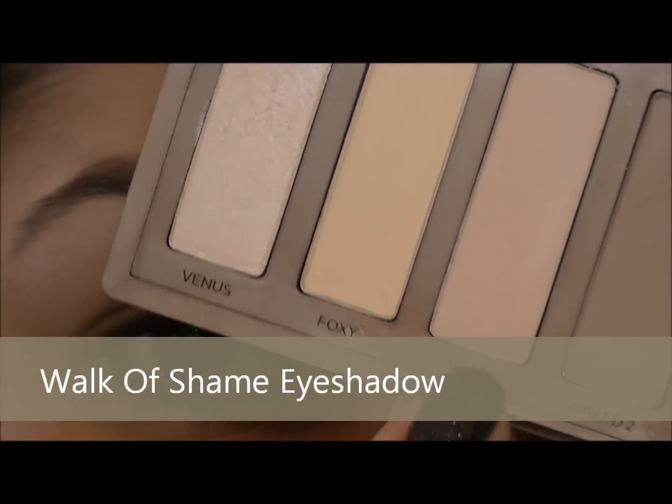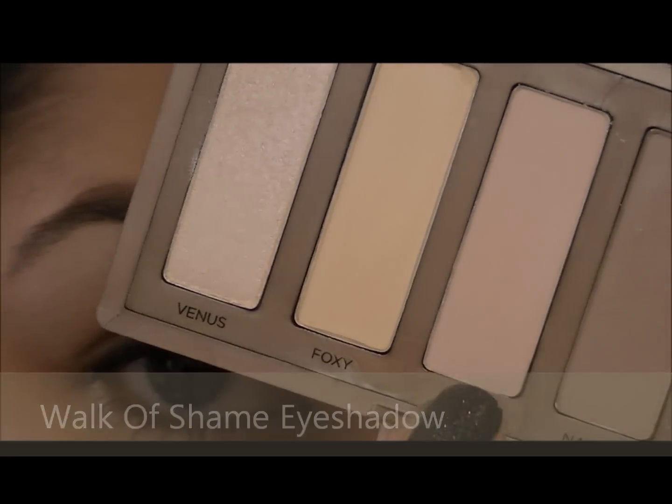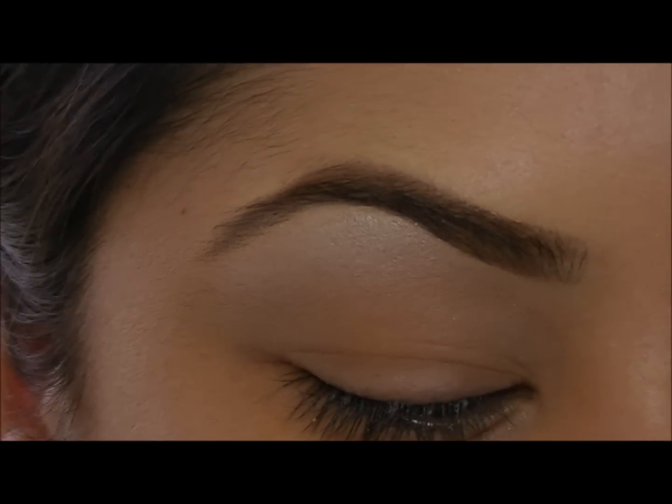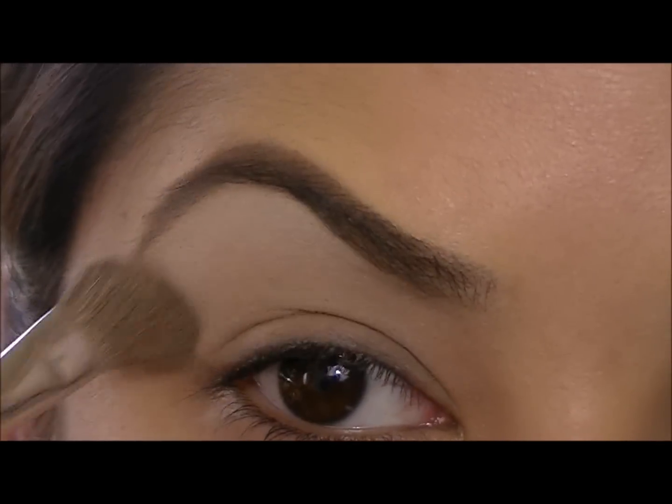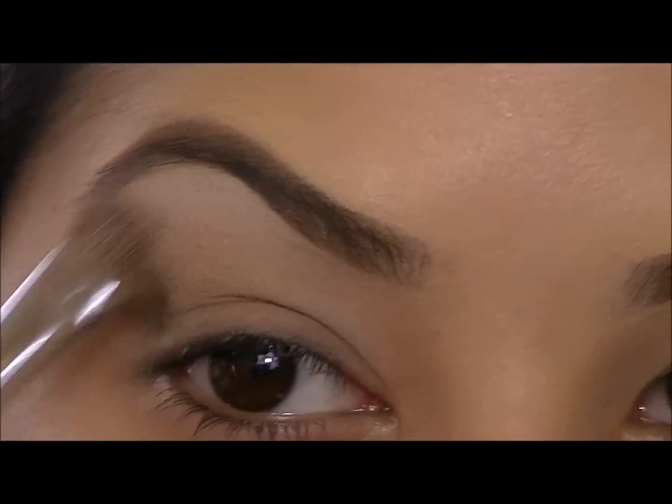Now I'm going to take Walk of Shame. This is a nice cream matte shadow, and I'm going to use this as a base all over my lid. Then I'm going to take an angled brush and sweep this right in the crease all across my crease, and we're going to build on top of this.